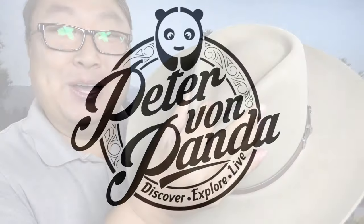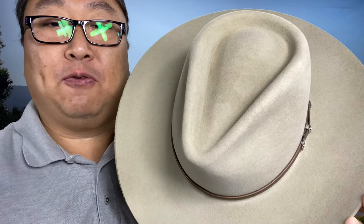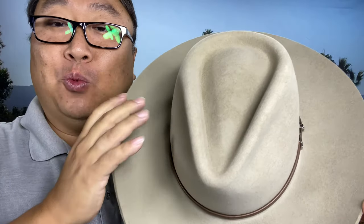Today I'm going to see if I can adjust the size of my cowboy hat. What's happening Panda Nation? Peter Von Panda here. This is my Stetson cowboy hat — it's a 4x felt, in case you wondered. This is pretty similar for other cowboy hats whether they're 6x felt or even straw hats, but if they don't fit right, what you want to do is stretch them, form them, mold them — kind of like I was as a lad — and the way you do that is with steam.